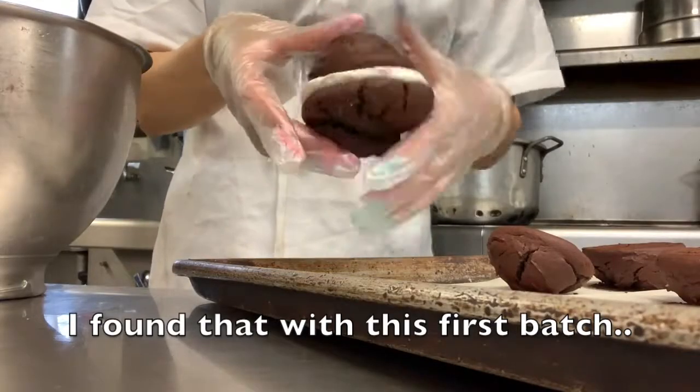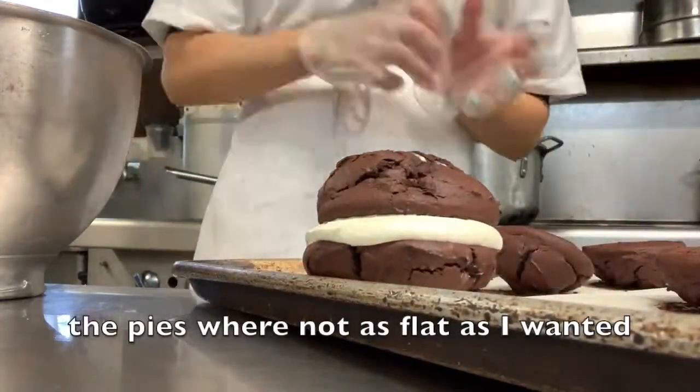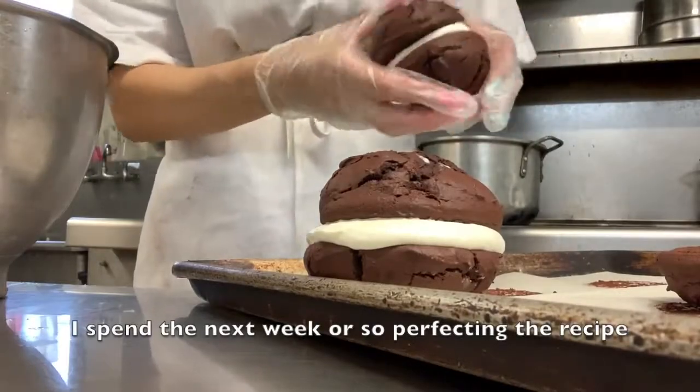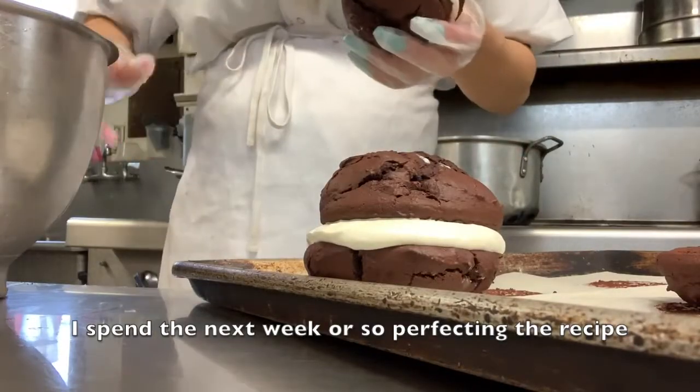With this first batch, the pies were not as flat as she wanted and the filling was far too runny. She spent the next week or so perfecting the recipe.